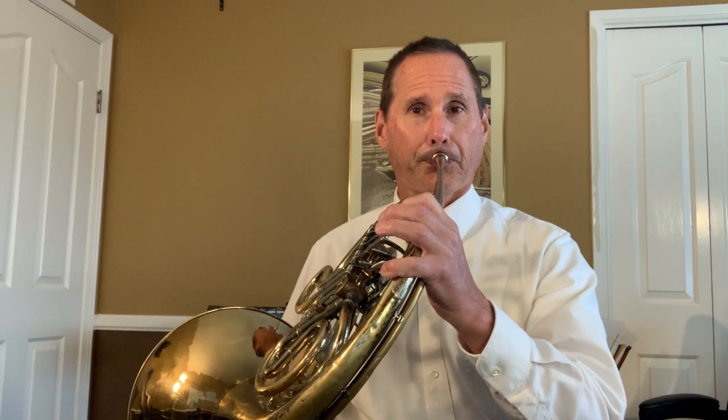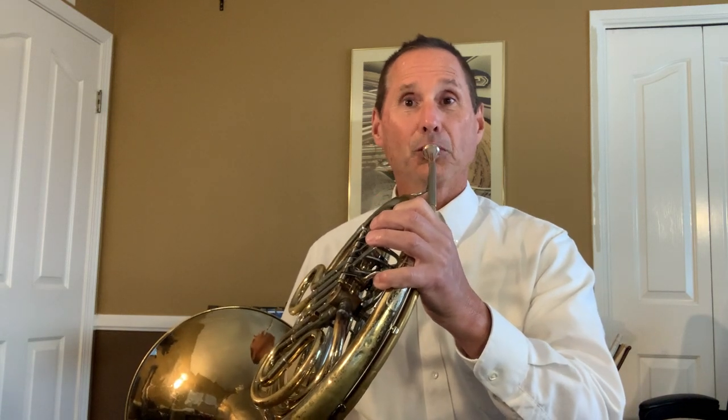Drill number three uses that same rhythm with the last note we learned, F. Let's try drill number three. It's the lowest note, so it should feel a little bit more relaxed, but just slightly so. One, two, one, two, three. One more time. One, two, three.